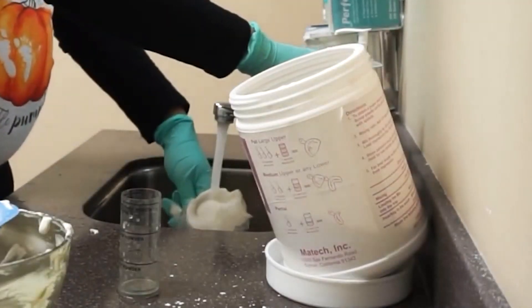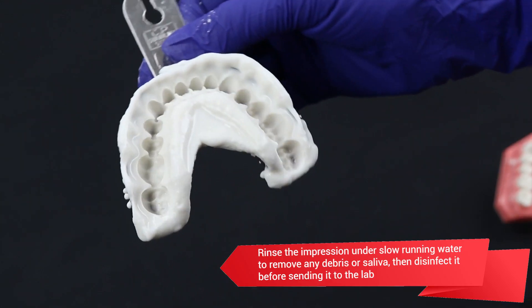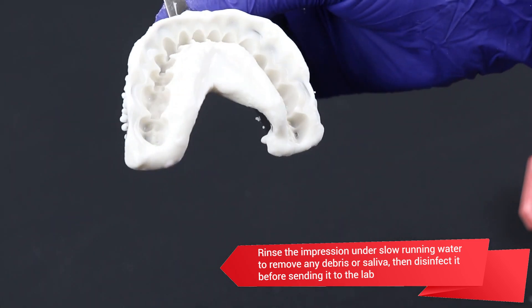Rinse the impression under slow running water and remove any debris or saliva. Then disinfect it before sending it to the lab.